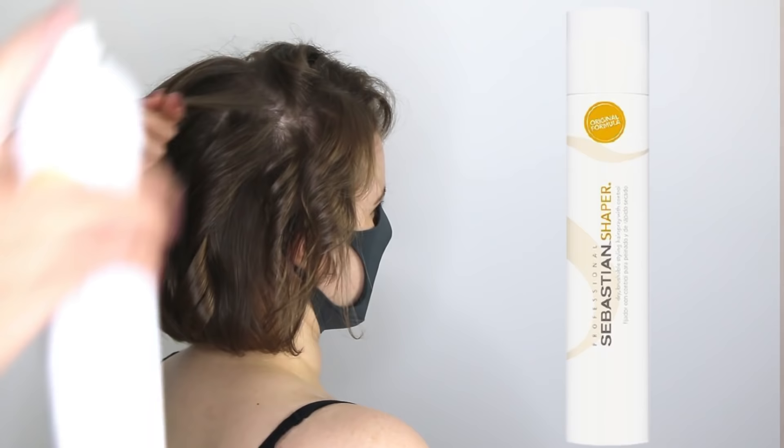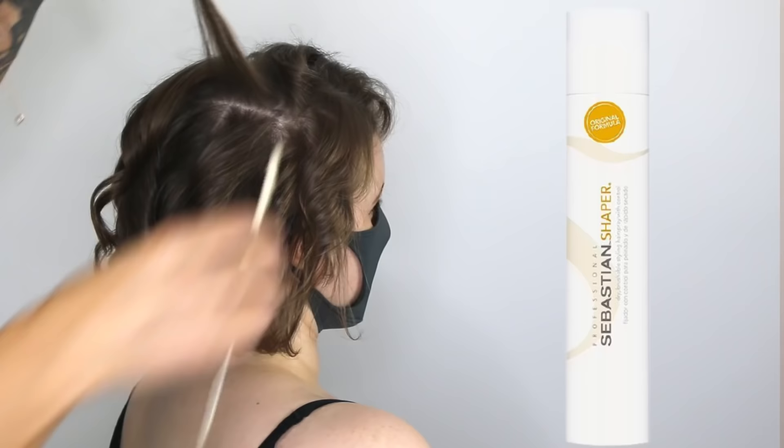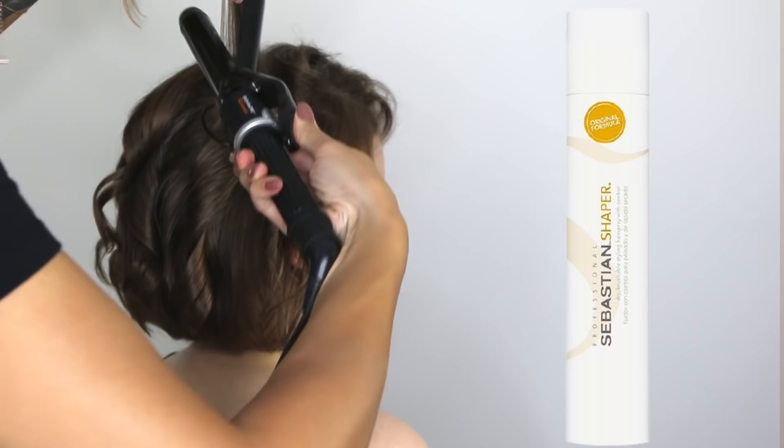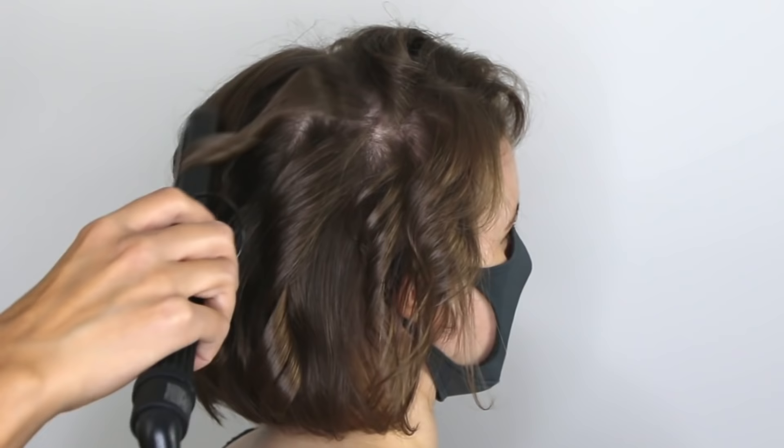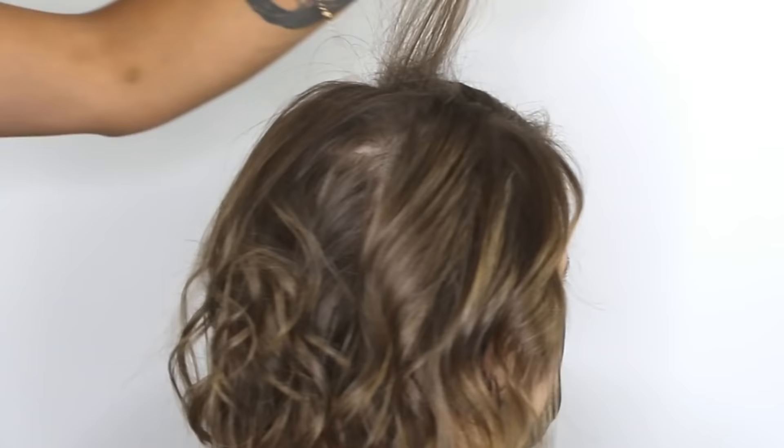Here is a fine hair tip: before I curl each and every section, I spray it with a light hold hairspray. In this case I'm using Sebastian Shaper, which is an excellent, effective, brushable hairspray. Don't oversaturate the hair with hairspray because you don't want anything to weigh that hair down. Just apply a fine mist on the section before you curl. The key here is to layer products slowly and modestly, so you get the hold without the weight.